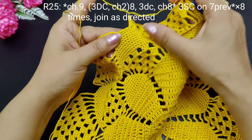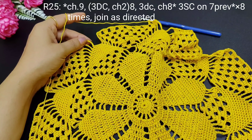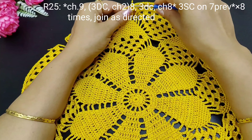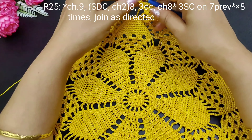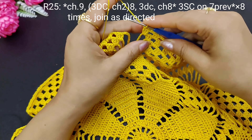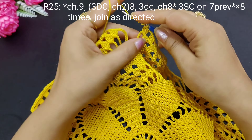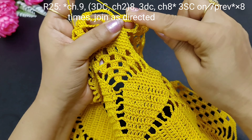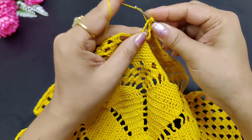This is the last round — we will make 3 single crochets and complete this round. After this round, if you want to add more edges then you can add more. But now we are making this much. So we will finish this round. We will put 5 yarn overs 5 times and we will make chains like this — 3 chains like this.